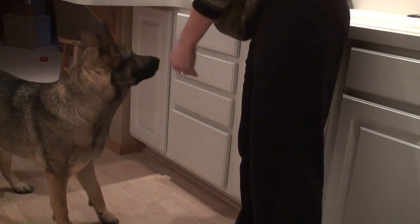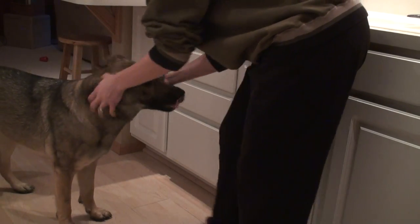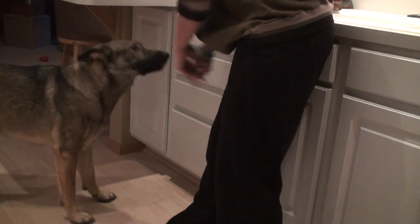Good girl. I'm kind of late on the clicks with the drawer closing, but I like to let her know that that was the ultimate goal. I'm really not a good trainer, but she seems to be getting it, so good girl. Take a little break. Make it exciting.